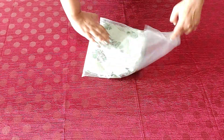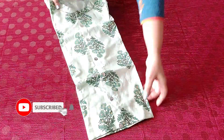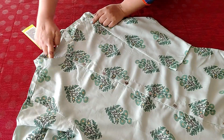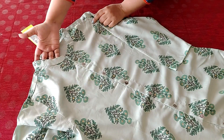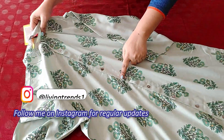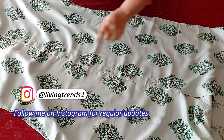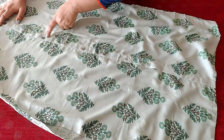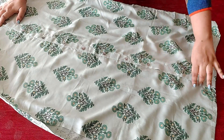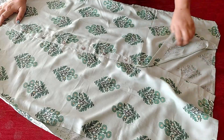First in the list is this pastel green shade kurta with beautiful leafy prints. The fabric is rayon and it's really comfortable on the skin. It comes with a Chinese collared neck and has a slit open from the center of the neckline all through to the bottom hemline of the kurta, secured with button closure. There is also a tiny slit open towards the bottom hemline, and the buttons are very securely stitched.